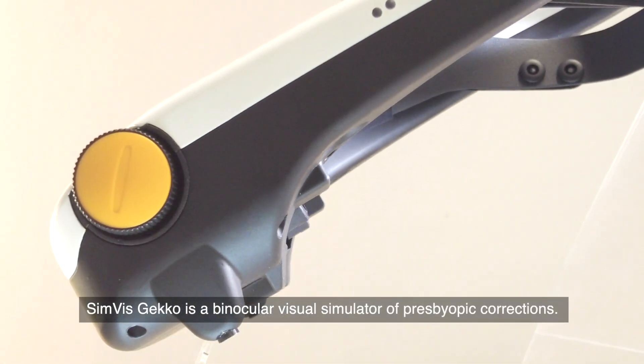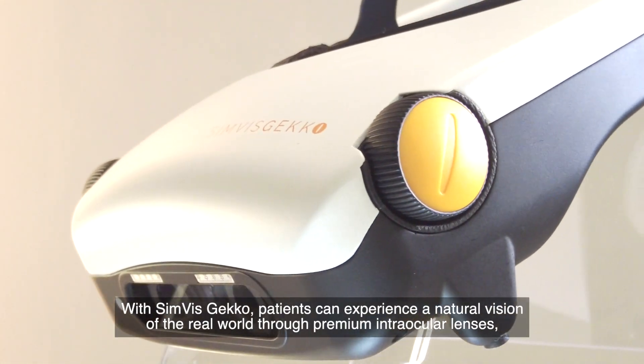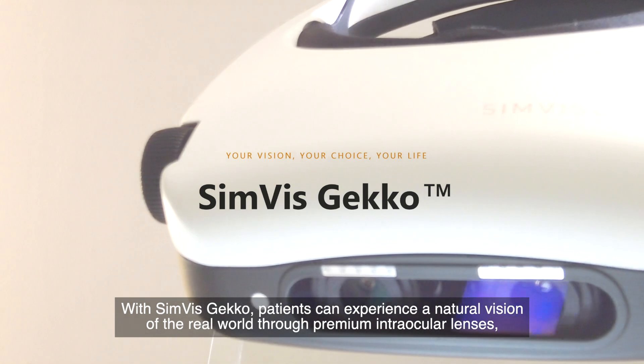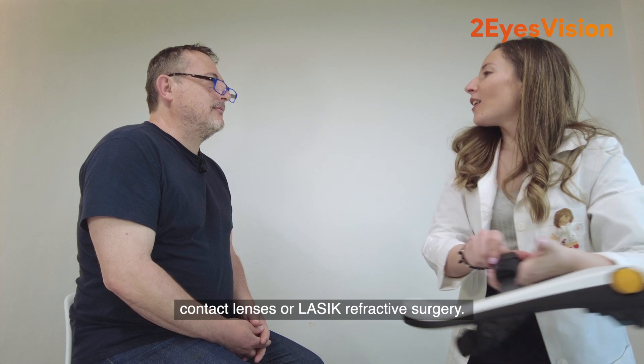Simvis Gecko is a binocular visual simulator of presbyopic corrections. With Simvis Gecko, patients can experience a natural vision of the real world through premium intraocular lenses, contact lenses, or LASIK refractive surgery.